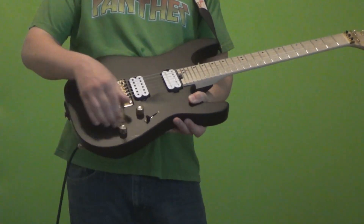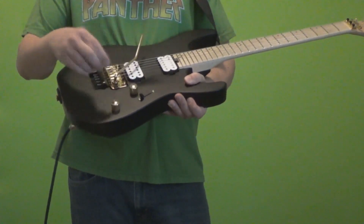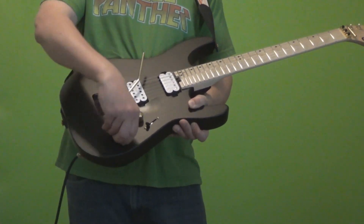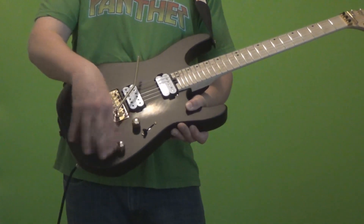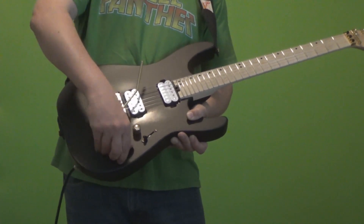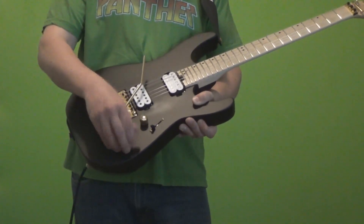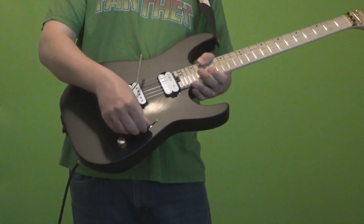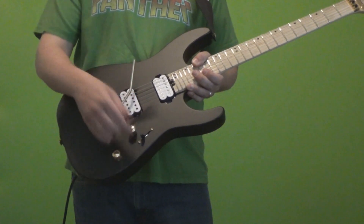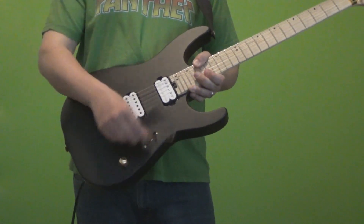For the bridge we've got a Floyd Rose 1000 — those are the made-in-Korea ones, in gold. We have the volume and tone knobs also in gold, and it's a no-load tone. What that means is that when it's at the full 10 position, it's bypassed the tonal circuitry — it's not even going through the tone knob, just the pure sound. Once you get down to nine, you can feel a little resistance dropping down there, then the tone knob comes into effect. Who uses the tone these days anyway? Then we've got the five-way pickup selector: position one is bridge pickup, position two is the inner coil of the bridge, position three is both inner coils, position four is inner coil of the neck, and five is neck. Pretty straightforward.